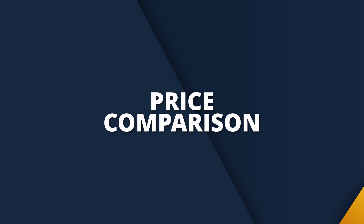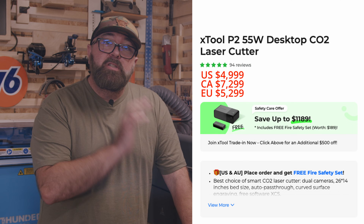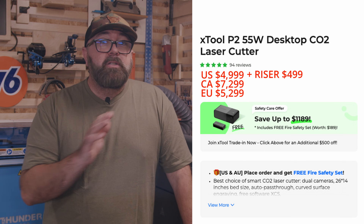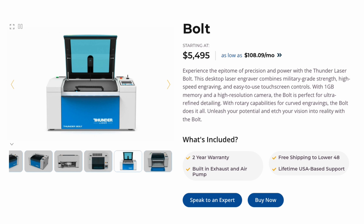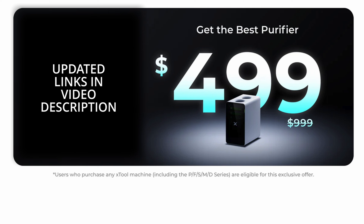Both lasers are pretty comparable in price when you add the riser base to the P2 to make for a footprint that's roughly the same. The normal price of the X-Tool P2 standalone is $4,999 and the riser base is $499. There are different accessory bundles you can choose from, and X-Tool does run a lot of sales. The Thunderbolt is standard at $5,499, so it's directly comparable to the P2. One thing to note is the Bolt already includes the exhaust blower, whereas the P2 will require you to get this as an additional add-on.